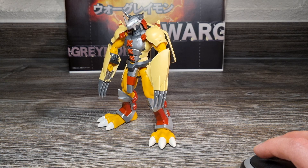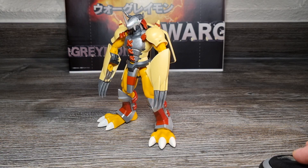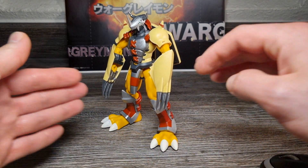Kommen wir endlich zum ersten Schwerpunkt dieser Review: Umsetzung, Sculpt, Details, Proportionen. Die Umsetzung, Sculpt und Proportionen sind natürlich Anime-based – Designs, die den Darstellungen aus dem Anime treu bleiben. Als erste Figur der Wargreymon, bekannt aus Digimon Adventure aus dem Jahr 1999, waren das damals die allerersten offiziellen Aussagen zum damals neuen Kit.